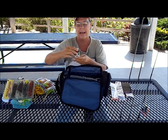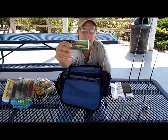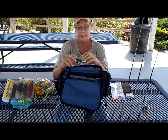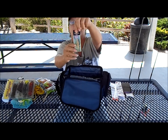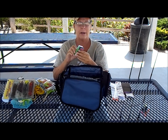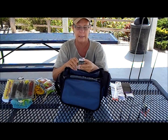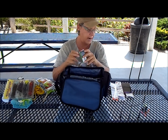I got this lure last year. Some woman at Walmart told me this is what they used — I think it's the number seven, yeah, number seven — and they were catching their limit of trout every time they went fishing at one of the lakes I'm going to try to get to.